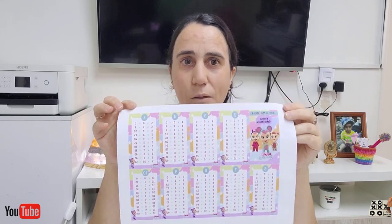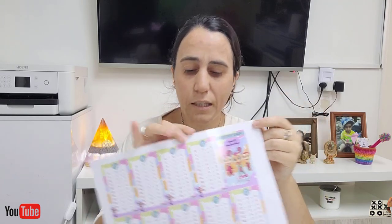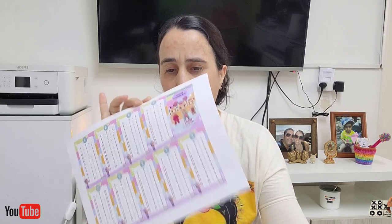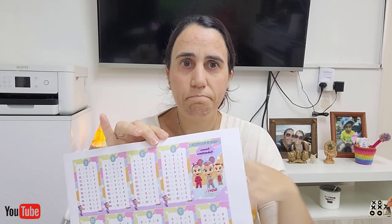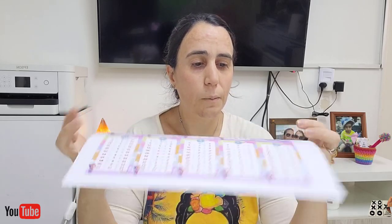¿Qué impresora? Veo que me preguntan mucho qué impresora usas. En mi caso yo tengo la L1300, que la usaba para sublimación. Cuando nos llegó la 570, le saqué las tintas de sublimación y le puse tintas comunes para poder hacer todo este tipo de trabajo. Se usa papel fotográfico; porque lo vamos a plastificar, pueden usar de gramaje bajo, hasta de 100 gramos. Si en vez de plastificar deciden ponerle contact, van a necesitar un poco más de gramaje, unos 200 gramos de papel fotográfico.